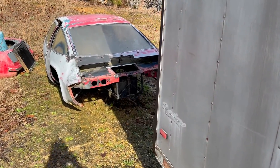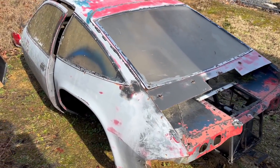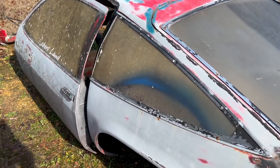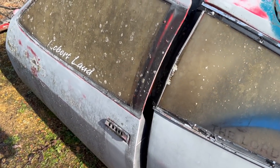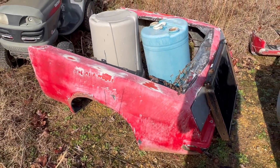In this video, we're checking out an old school drag car. It's sitting six miles from my house and I had no idea that this thing even existed. So let's go check it out. You're probably going to have to talk me out of buying this thing because it's dirt cheap and I just got to have it.